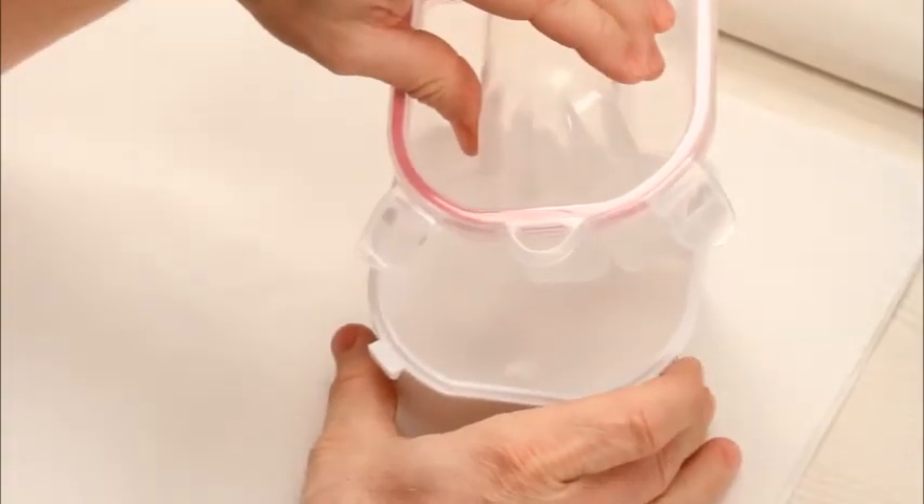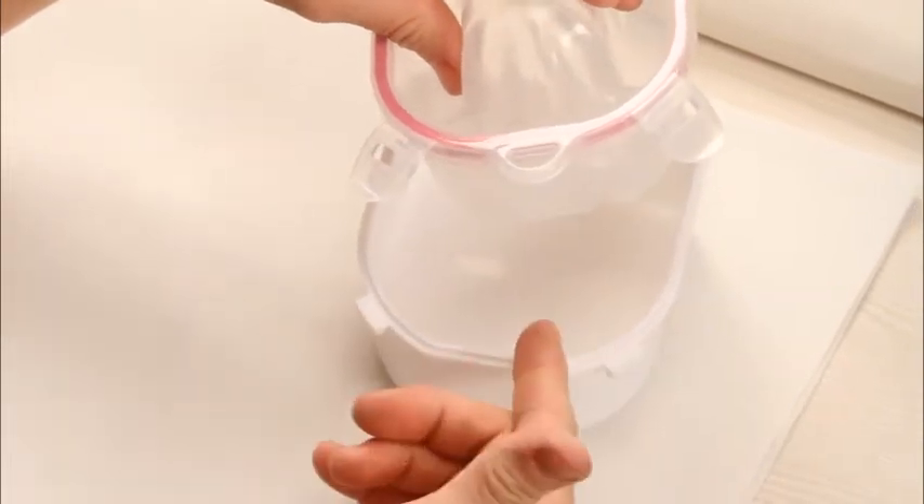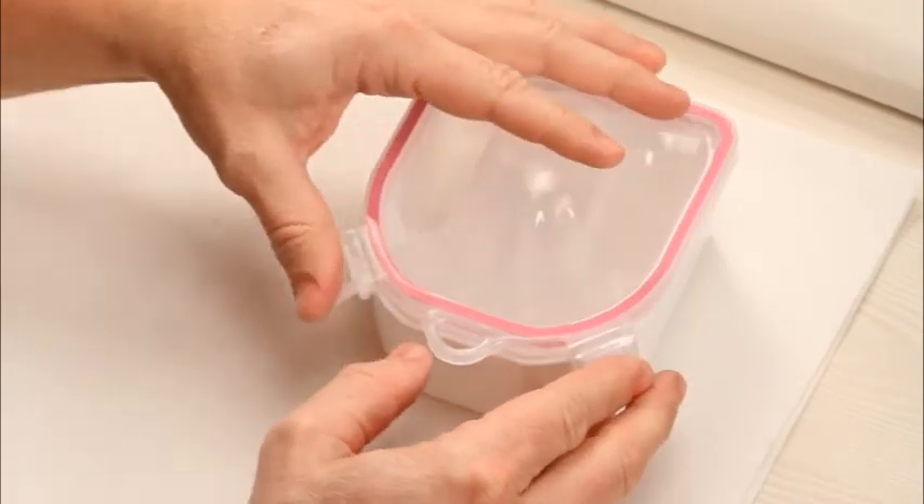When removing enhancements, it's always a great idea to use Artisan's quick soak bowl. Apply hot water into the basin, apply the top, and clamp down.